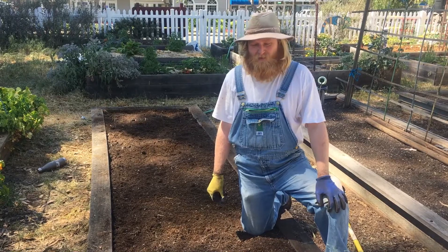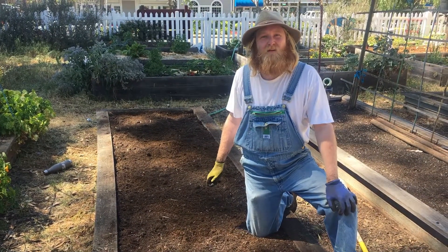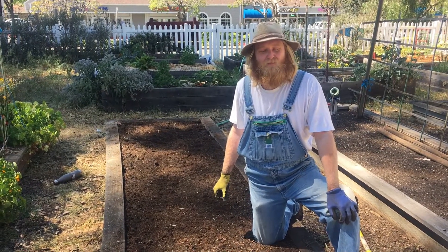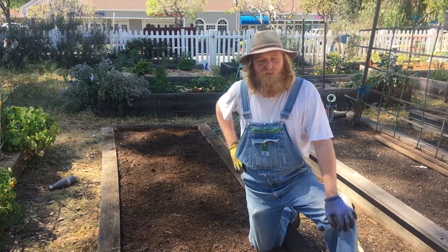Our soil has been prepped, weeded, aerated, and composted. We're just about ready to start planting and transplanting some starters. We're going to do some plantings from seeds as well as work with some fruit and vegetable starters.